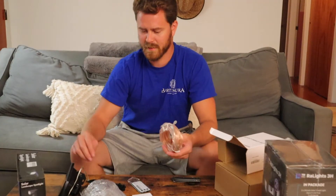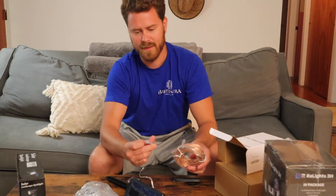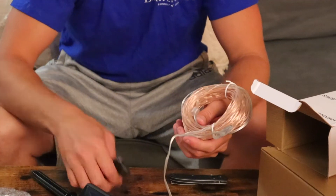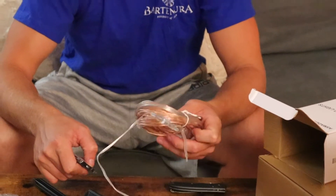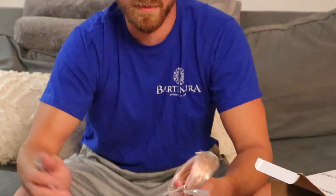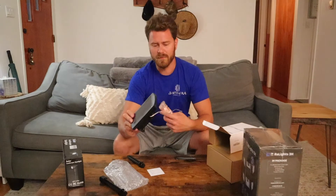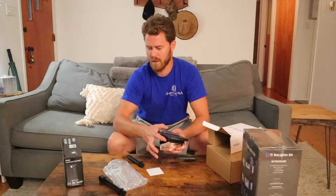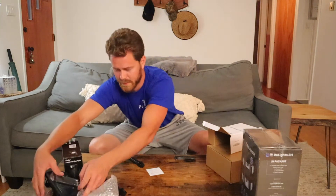Out of the gate this is a very easy setup — you have your solar device and it has the connection port. Now we're connected, and essentially once this has a little solar power it'll work, or at least we hope so. If it doesn't, we'll surely keep you posted. Tomorrow after a full day of sunlight I'll go back through and pull each of these out to see the actual light output. Stay to the end of the video to see which ones actually work.